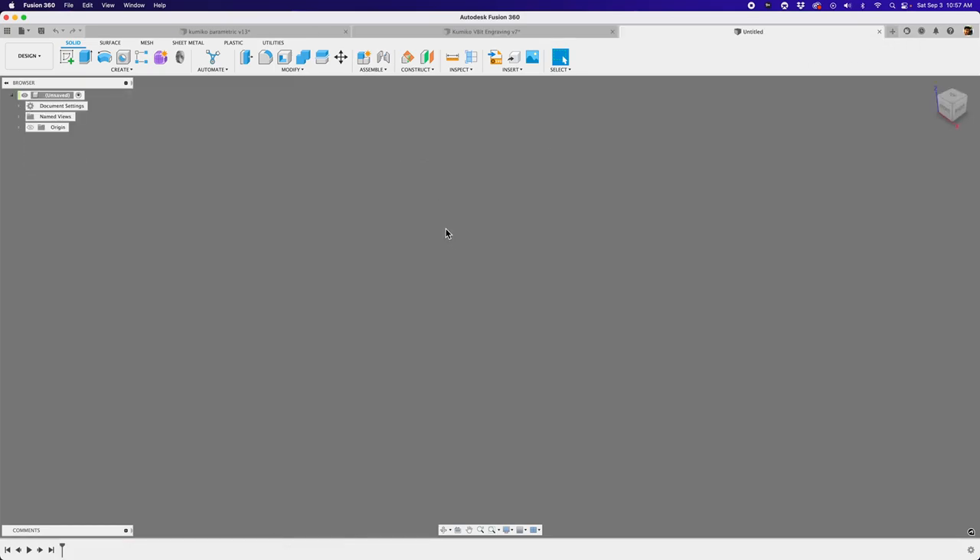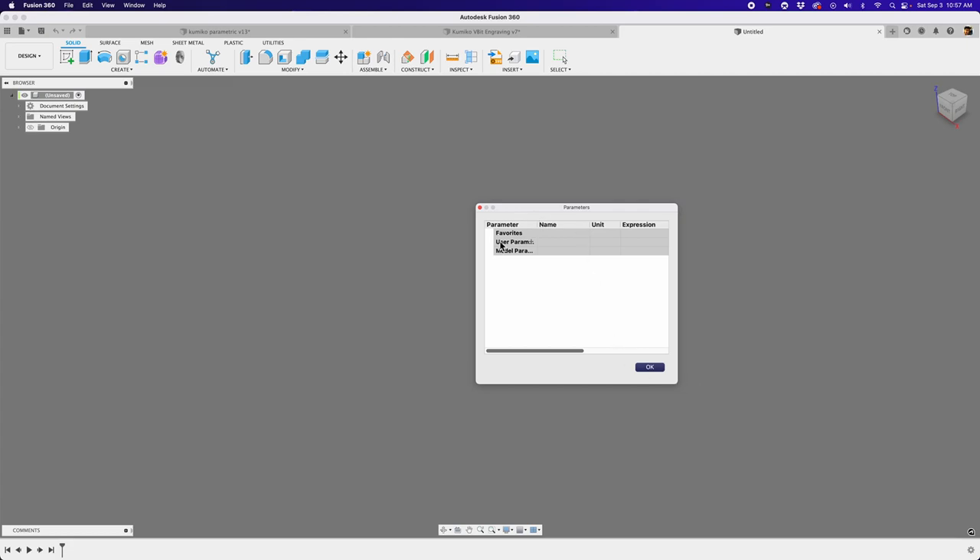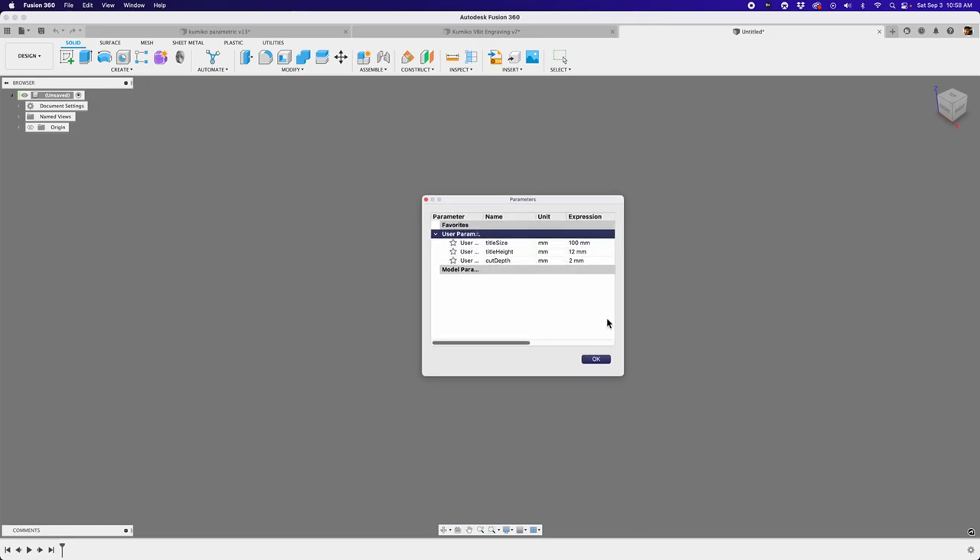Let me start a new design. The first thing I'm going to do is pull up our user parameters and create something called tile size. I want the size of our tile — let's make it 100 millimeters. I'll do another one: tile height, how thick we want this thing to be, so I'll put 12 millimeters. And then the engraving depth or cut depth — how far we want to cut our pattern into our piece of wood — I'll put two millimeters. Those are the user parameters we're going to work with, so hit OK.